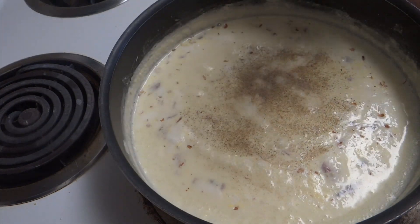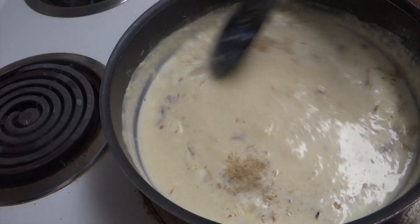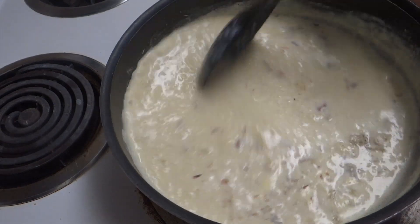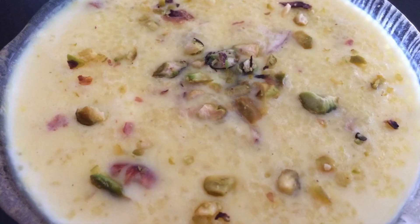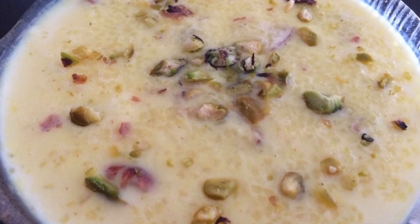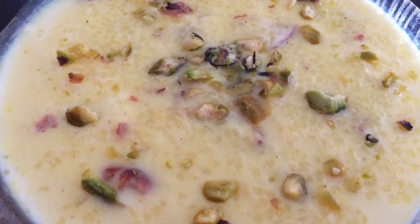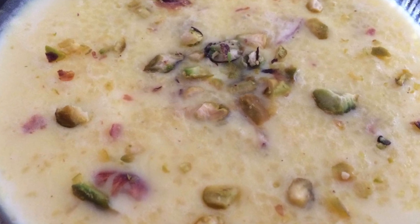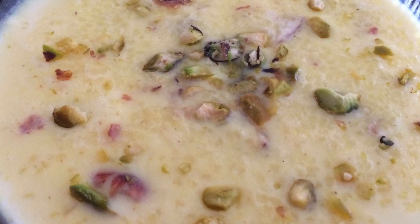Mix it well, cook for a minute, and it's ready to serve. Hope you like today's recipe. For more recipes you can visit my blog or my channel, and don't forget to subscribe. Thanks for watching — bye bye!